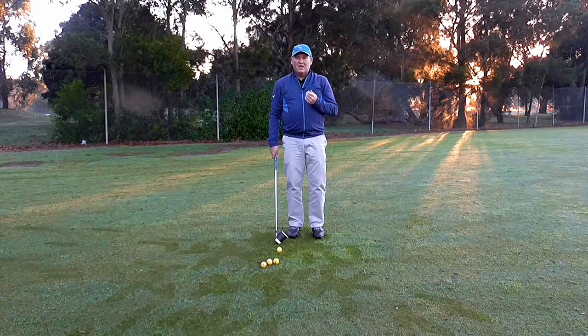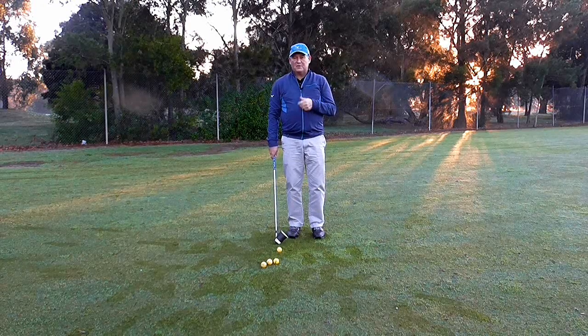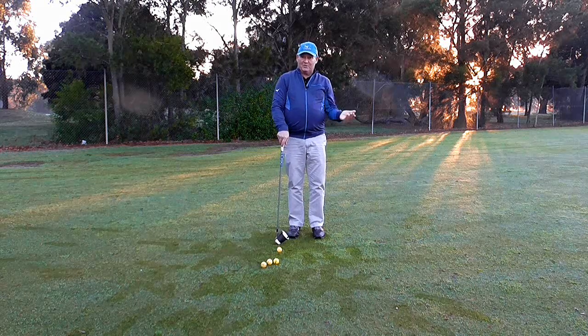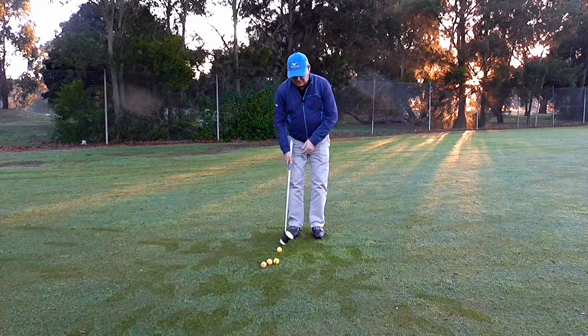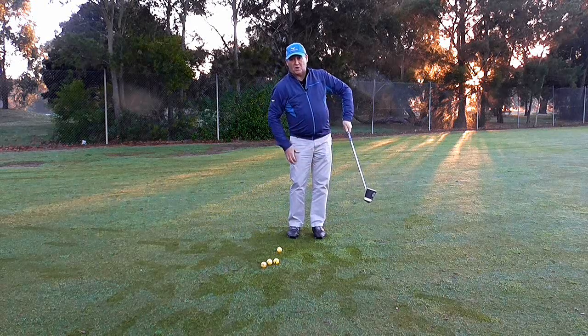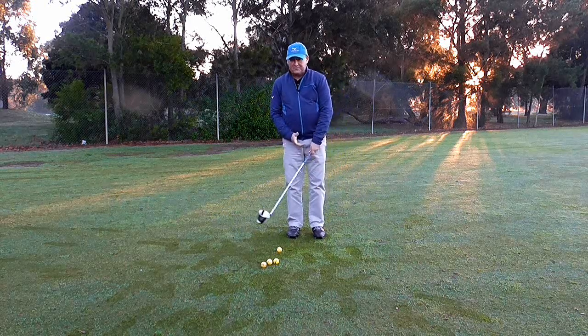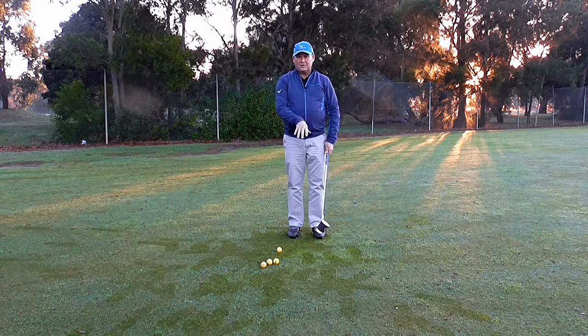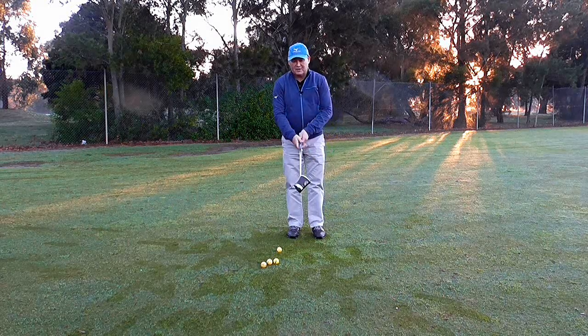So I attached the cup to the club face and said just practice turning the club face so you're keeping it low. His response was that it feels like he's going to hit it with a little bit of a hook. But being so used to keeping that club face square, anything different is going to feel like a hook. He won't hook it — he's just learning to control the club face.